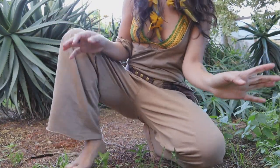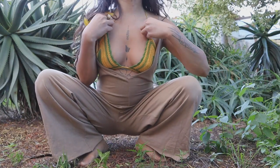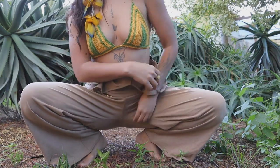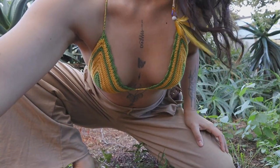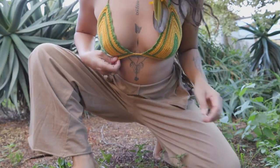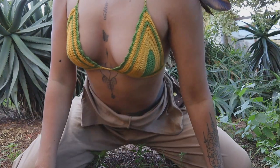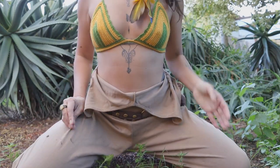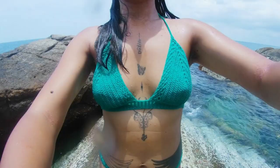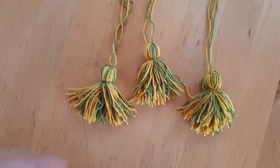Welcome back to my channel. Today I'm going to show you how to make this beautiful Sunshine bikini top. I use Alize Diva Stretch for this project because I like to use this yarn for swimwear. This yarn is super perfect for going to the water and dries pretty fast. I really love this yarn for swimwear. I also have a video showing you swimming with this yarn in Thailand — I'll put the link in the card and in the description box below.